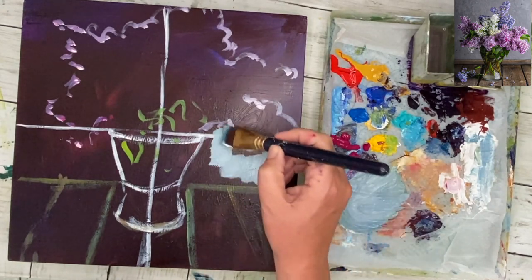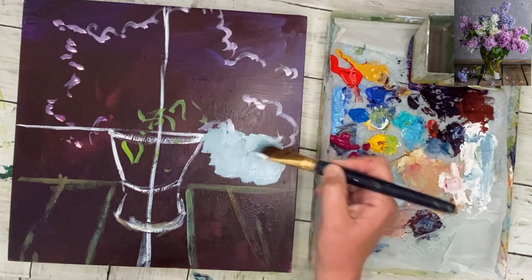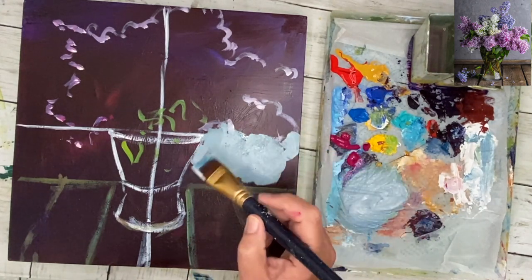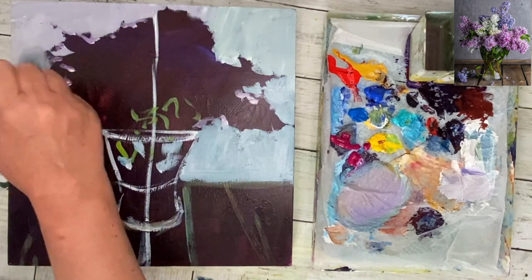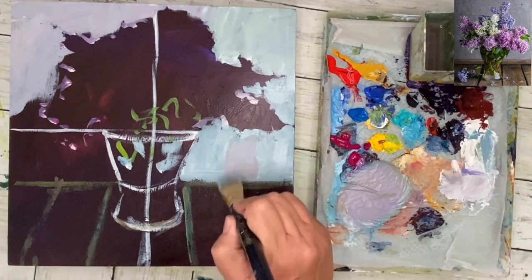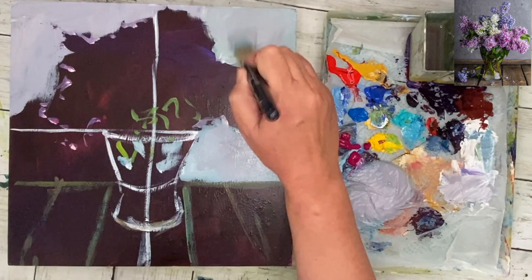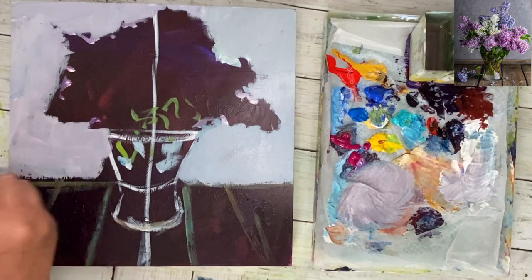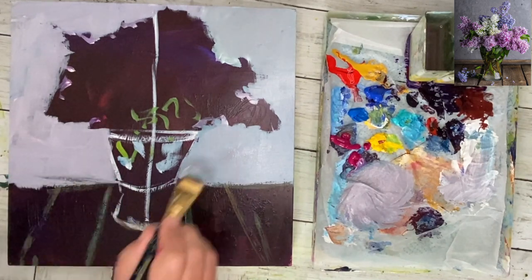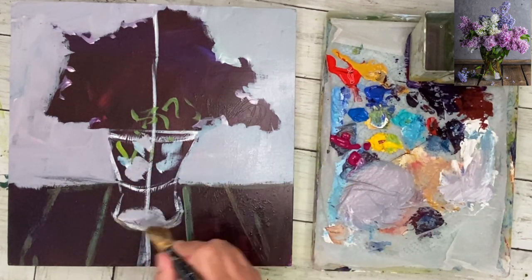I'm now painting in the background using a little bit of cobalt blue with a touch of yellow oxide — you could use yellow ochre with some white. I'm using a flat one-inch brush to paint in this pale background, not painting the flowers or the vase. I want to block in that background, push it back, keep it pale and neutral. I started on the left and decided to add a little bit of violet with the yellow oxide and white — it's softer and goes well with the lilac, which was a happy accident.